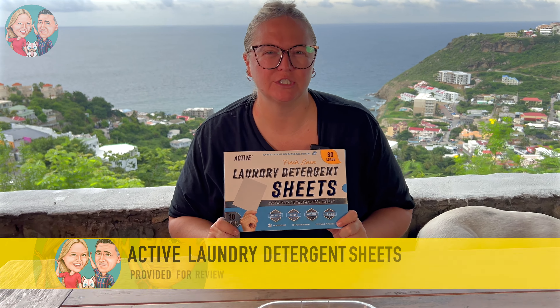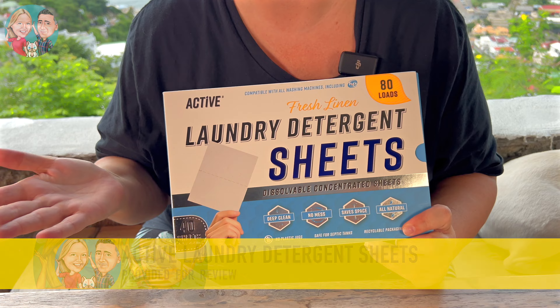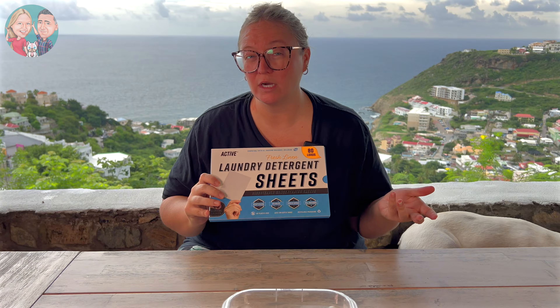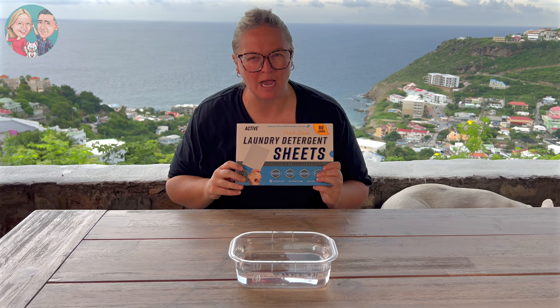Active sent us their laundry detergent sheets for our review, and I'm excited because I'm literally going to be trying them for the very first time with you on camera. I want to see how well they dissolve. I like to wash all of my clothing except for sheets and towels in cold water, and oftentimes these sheets do not dissolve in cold water. So I've got some cold water here and we're going to see how well that works.